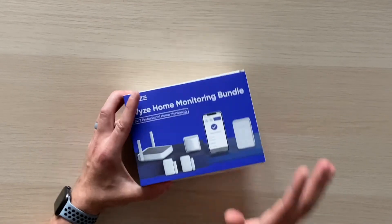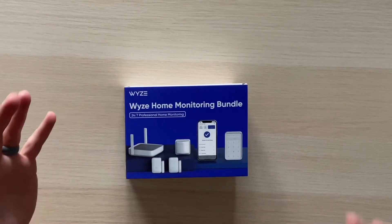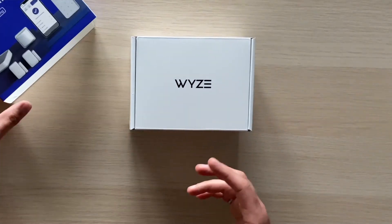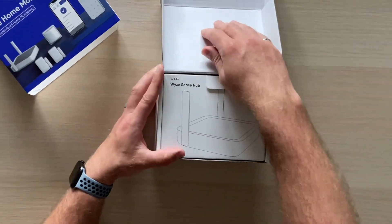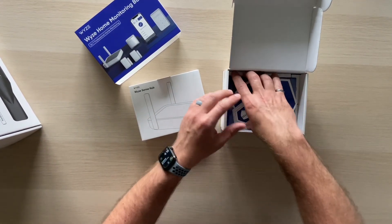Five dollars a month — that's all Wyze is charging for this monitoring service, which is why it's so intriguing. Again, with Wyze's low-cost approach applied to home security, let's bust this open.